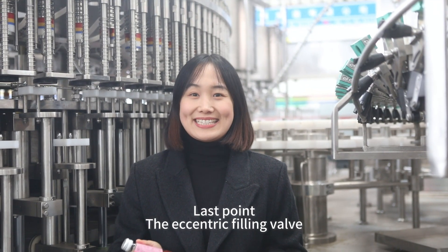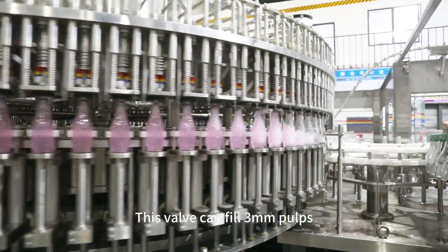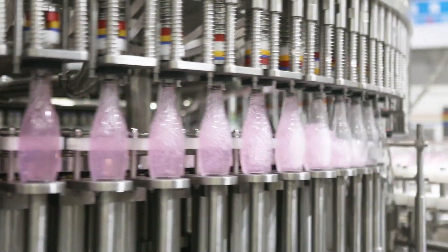Last point: the eccentric filling valve. This valve can fill 3mm pulps and has a level modification function. The tips need to take level training.